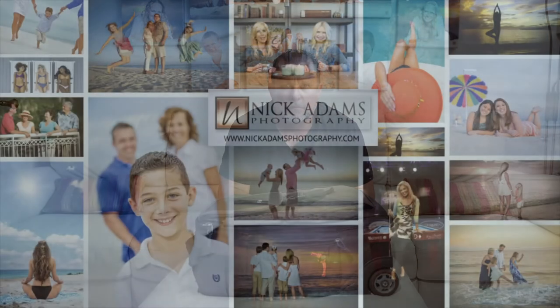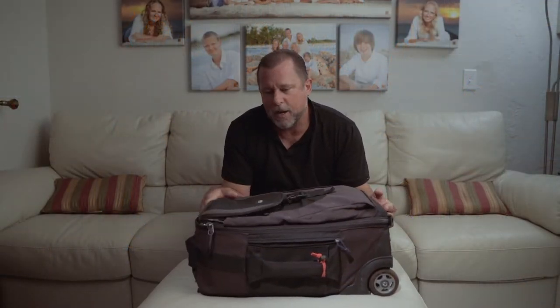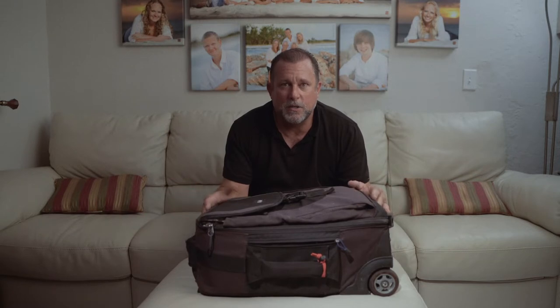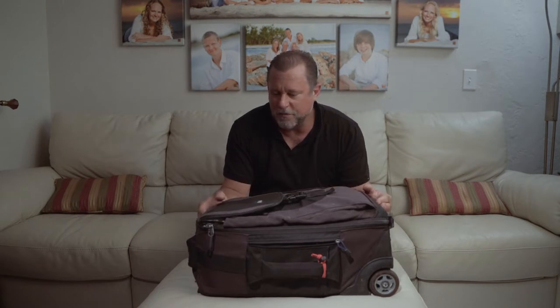Hi, my name is Nick Adams, and this is my review of the Think Tank Airport Taster. It's a slightly different review. You can see this is not the most pristine version of a Think Tank bag. I see a lot of reviews out there for products that have not even come on the market, and people are reviewing them and calling out their downsides, their good sides. I think it would be nice if some companies out there that are putting out quality stuff get recognized a little bit.